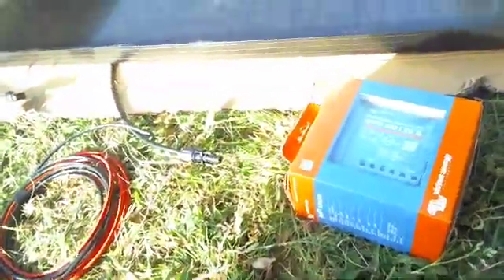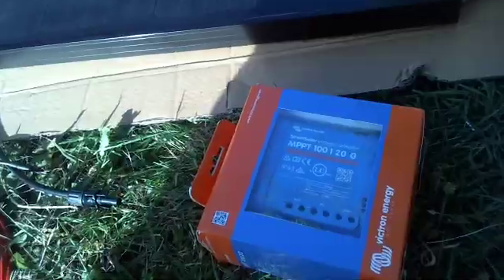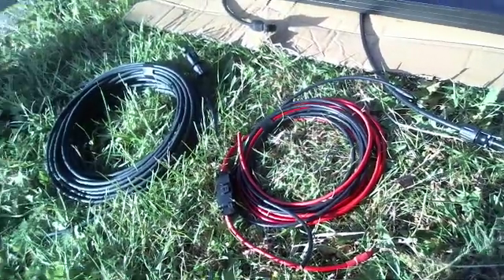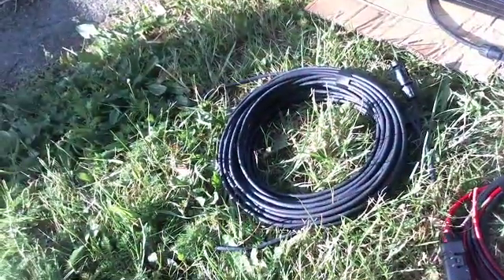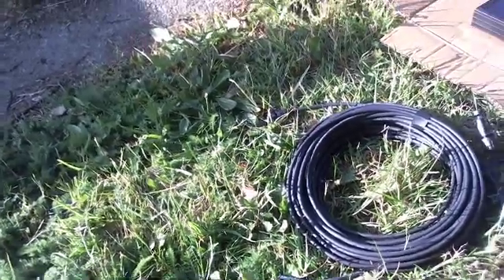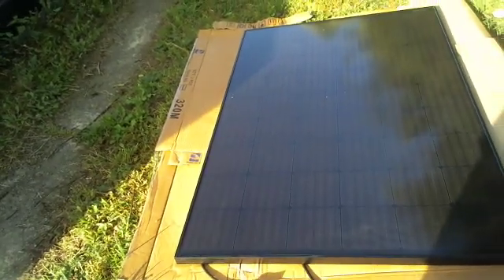So I'll just show you what £365 buys you for the solar panel kit. Here you can see we have the controller, which is an MPPT 120. Then we have the tails to the controller from the batteries, and then the cables from the panel to the controller. And last but not least, we have the baby solar panel, which, as you can see, is quite a big beauty — it's 16 kilos of solar panel.